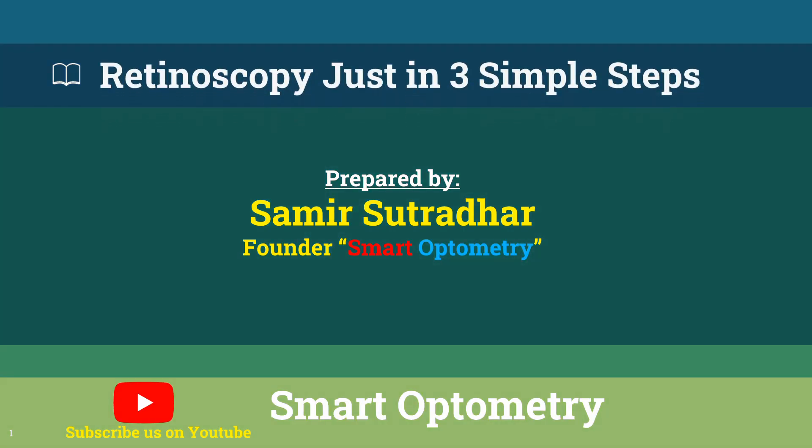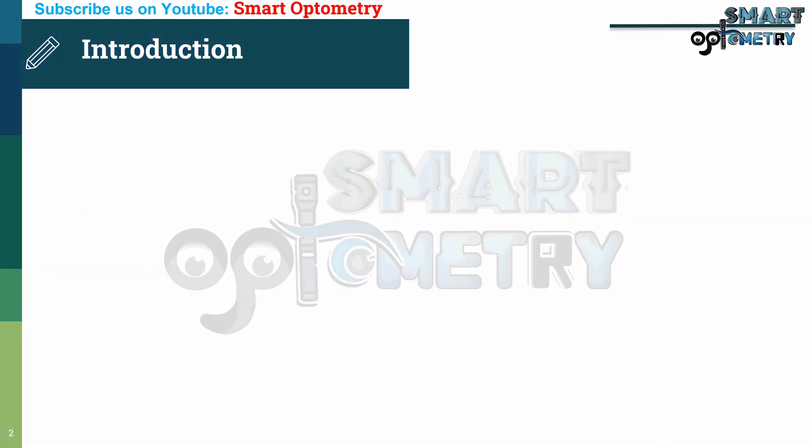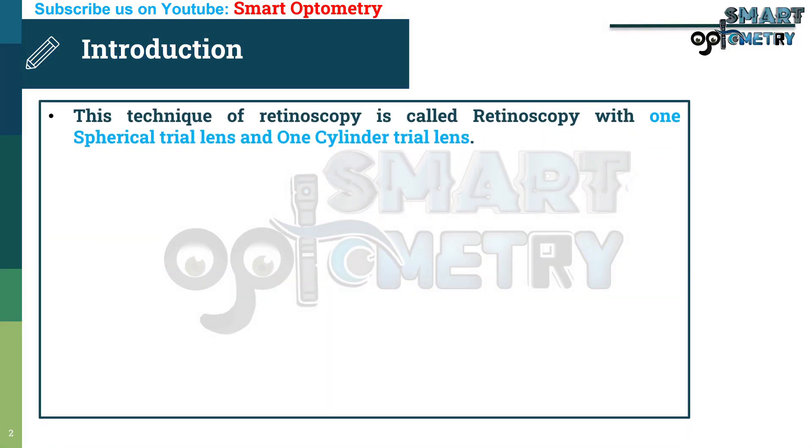In this video, I will discuss how to do retinoscopy in just three simple steps. This technique is called retinoscopy with one spherical trial lens and one cylinder trial lens.